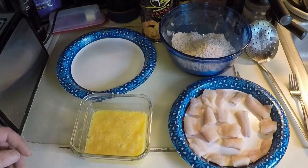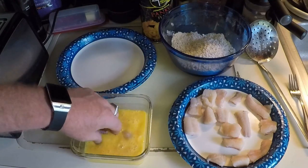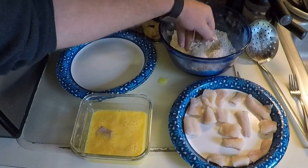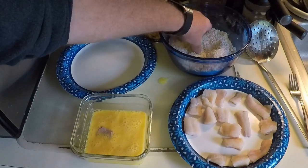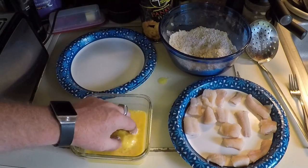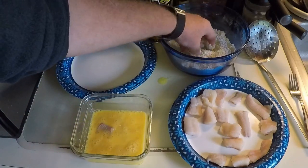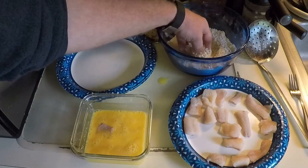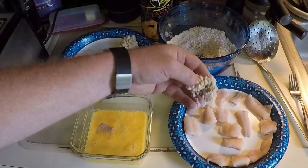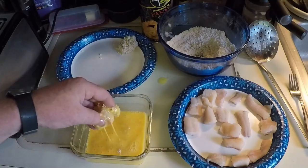Be very generous and get the seasoning all up in the breading. Now time to get some of this channel catfish up in here — we're going to do the double again. Put it back in there because it already has some breading on it, then put it back in here and get a nice thick layer of breading, which makes it that much better. We'll do that with a couple more pieces, get the rest done, and get it in the frying pan.